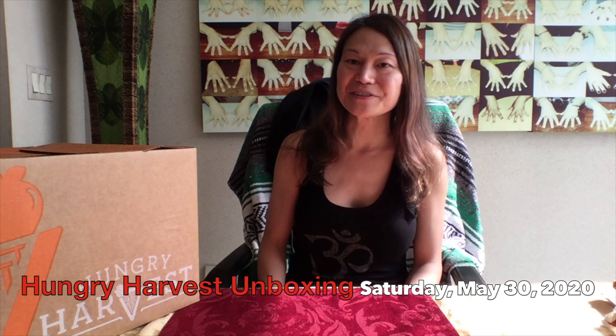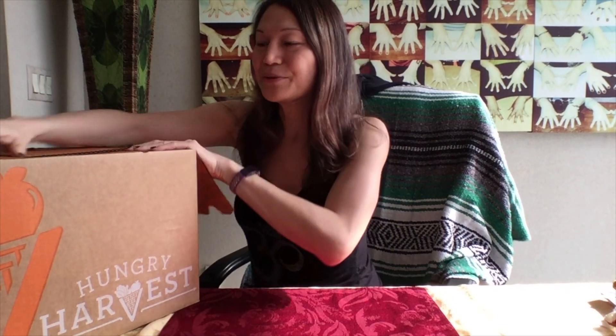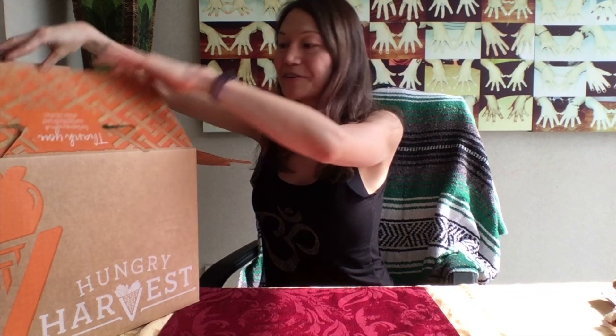Hello and welcome everybody to another exciting edition of our Hungry Harvest unboxing videos. Today is Saturday, May 30, 2020, and I'm about to unbox our newest Hungry Harvest. This is our mini veggie harvest that we ordered, along with some additional items.